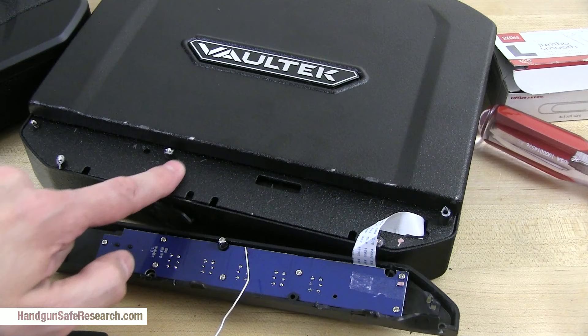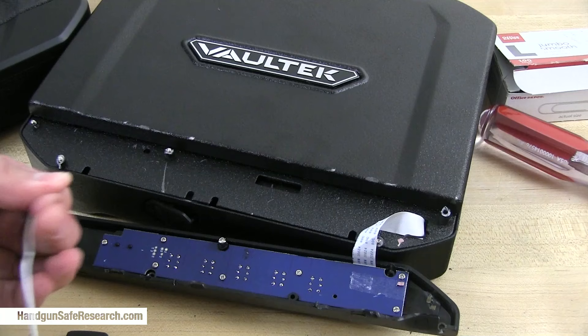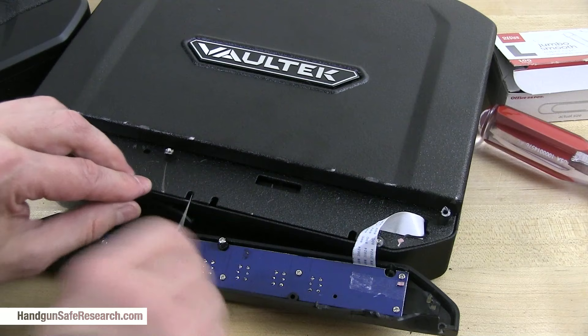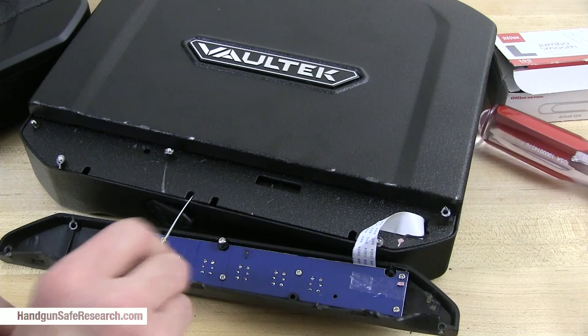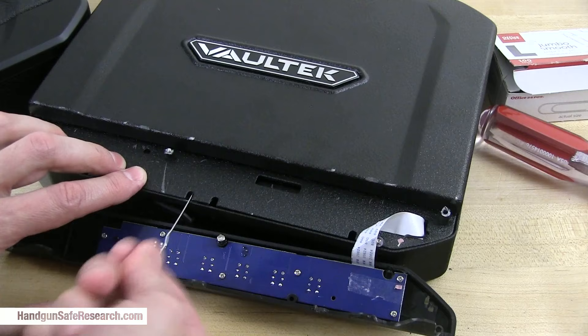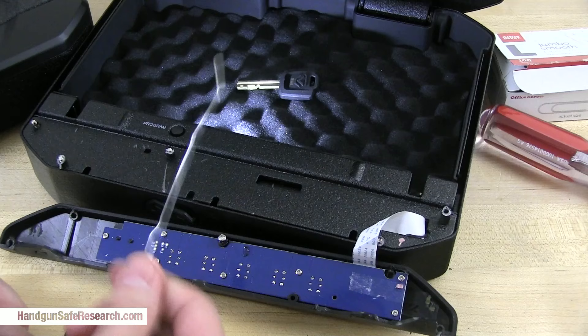The bypass cylinder is right here, and when you turn the key in it, it's just bumping a little release. I can hear the latches moving. So you can get into these things with a jumbo-sized paperclip and a screwdriver to pop the fitting off.